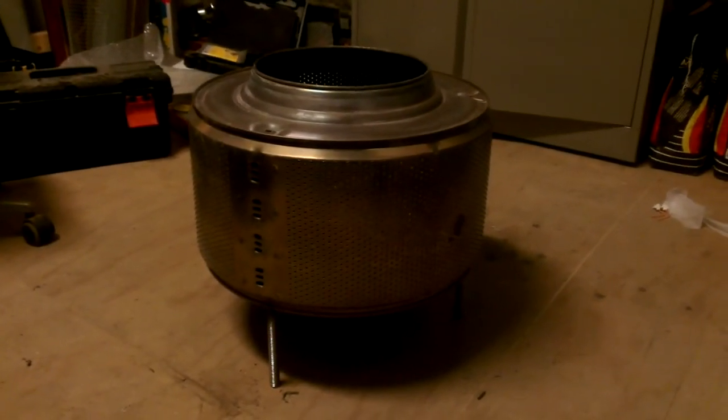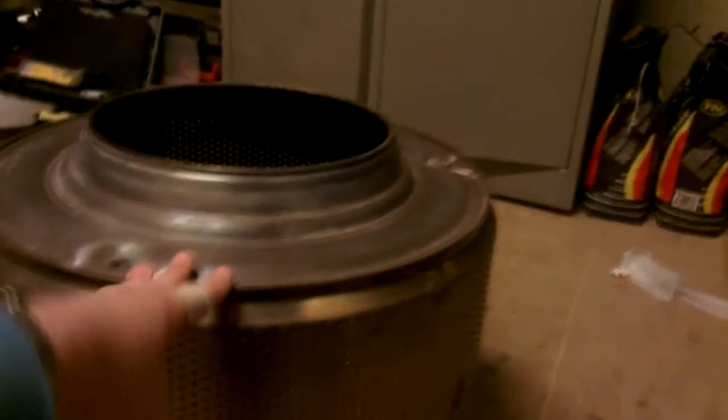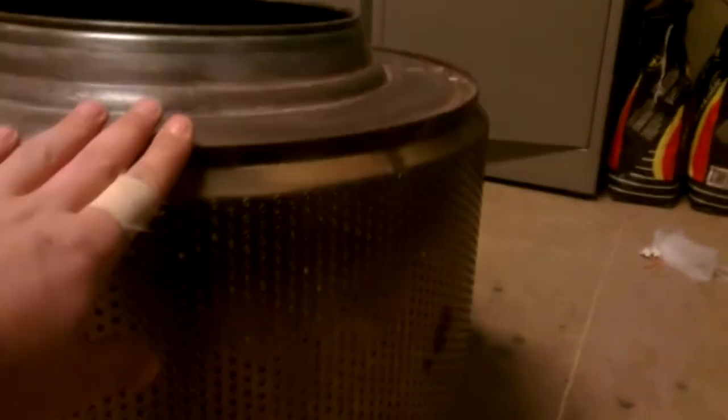Hi, I want to show you a fire pit I made. It's really simple — it's just a stainless steel washing machine drum with some legs attached to it. Machine drums are really nice because on the side you have all these holes, and so air can get to the fire from every side, so the fire builds really well.